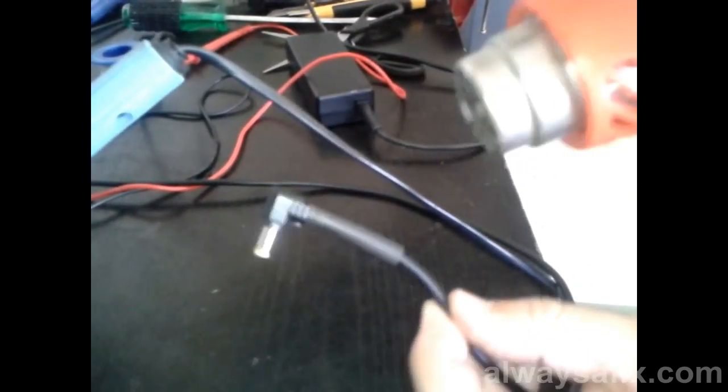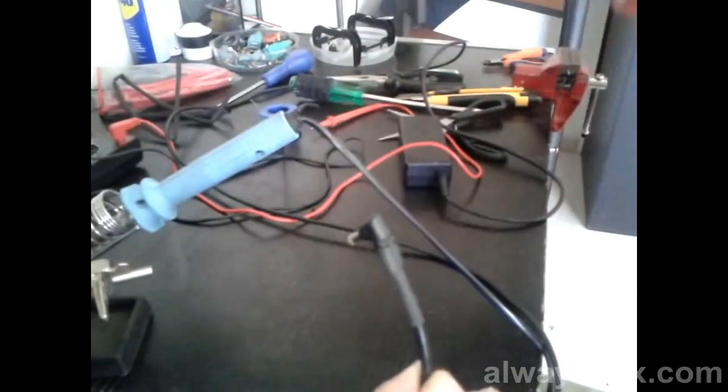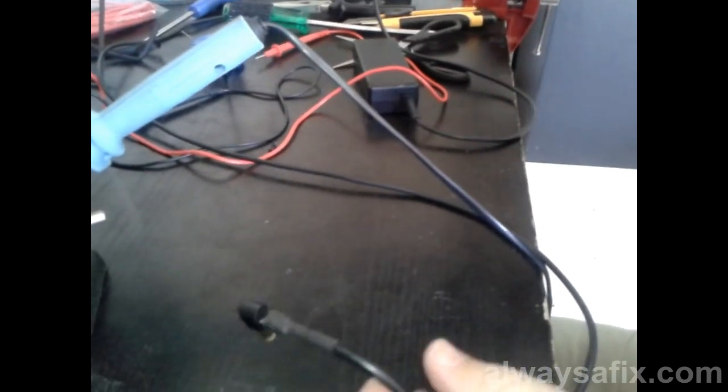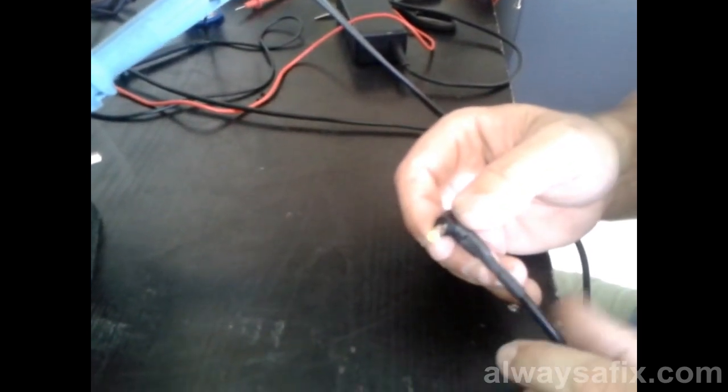Let's give this a blast with the heat gun. Before you plug the charger into your laptop, power it on, stick in your multimeter and make sure you've got the polarity the right way around — 19 volts positive on the inside and negative on the outside — because you don't want to plug it in with the polarity the wrong way around and damage your laptop.